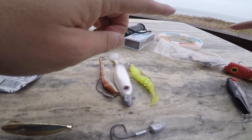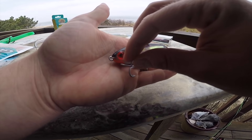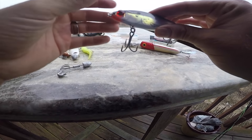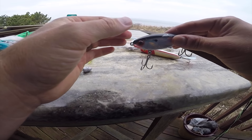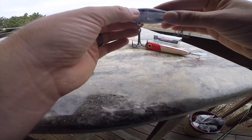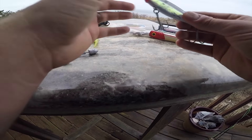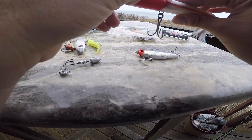The next popular inshore saltwater bait is hard plastics. This right here is one of the most popular inshore saltwater hard plastics — this is a MirroLure, specifically what we call a MirrOdine. As you can see, it imitates a minnow. Some versions will sink, and some will be suspending — meaning when you cast it out in three to four feet of water, it suspends one to two feet below the surface and imitates a struggling minnow as you work it.